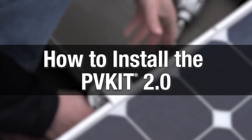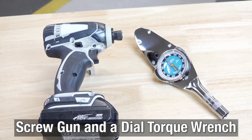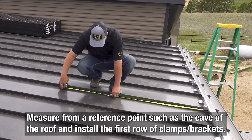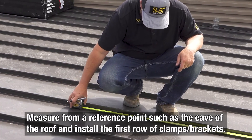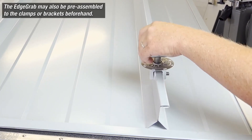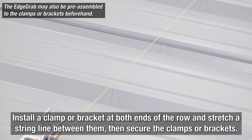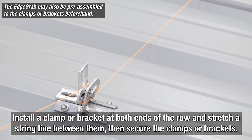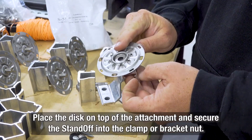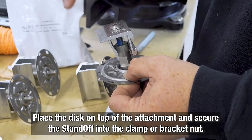Installation couldn't be easier. First, you'll need the right tools: a screw gun and a calibrated dial torque wrench. Install the first row of S5 brackets or clamps at the edge of the array, measuring from a reference point such as the eave of the roof. For an edge grab standoff assembly, install a clamp for standing seam or bracket for exposed fastened at both ends of the row, stretch a string line between them, and then secure the clamps or brackets. Place the PV disk on top of the attachment and pass the standoff through the disk and into the clamp or bracket nut.